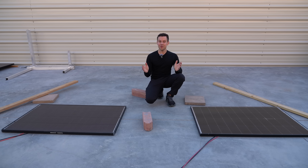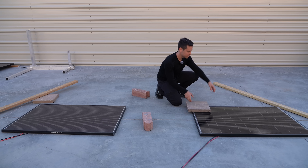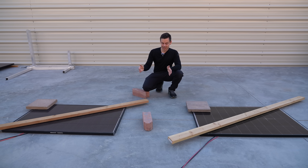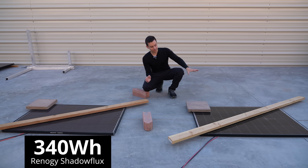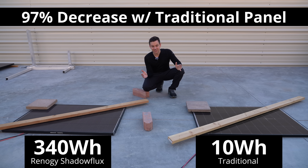Fast forward a day later and we finally have some data. Previously we had two solar cells covered with a 2x4. From sunrise to 2pm, the shade tolerant solar panel produced 340 watt hours, while the traditional panel only produced 10 watt hours. That's a substantial difference. If you shade a complete cell directly like this, the difference is incredible.